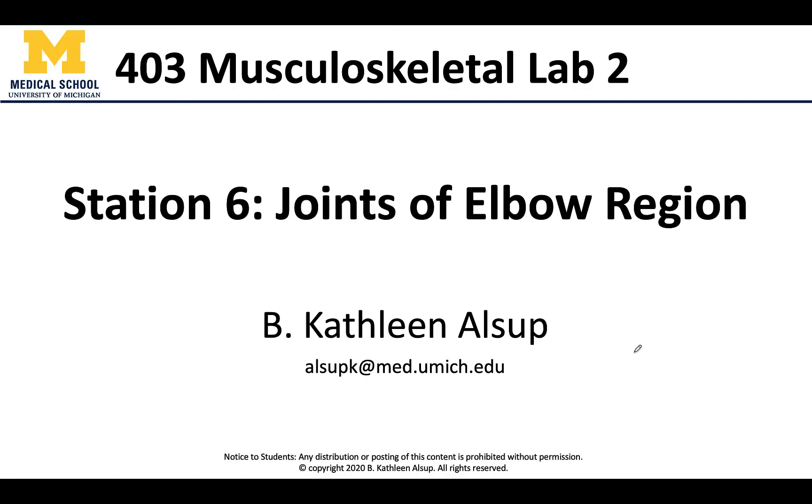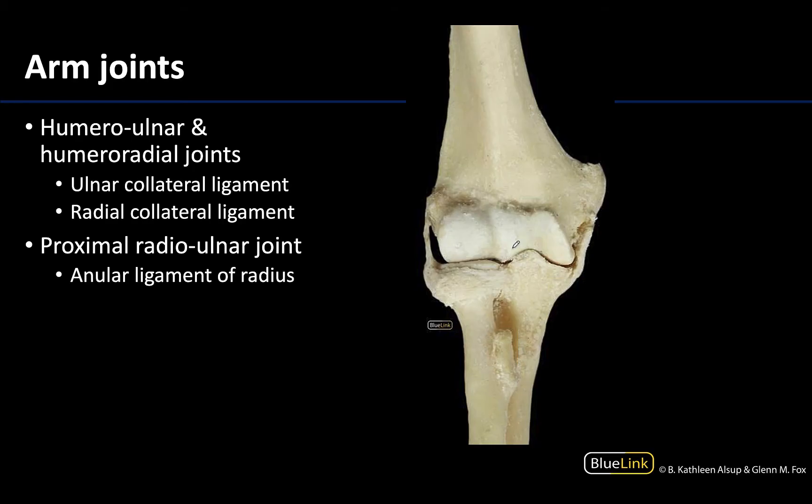Hello all, this is Dr. Alsup and welcome to station number six where we are talking about the joints located in the elbow region. Oftentimes these are all lumped in as the elbow joint, but as we discussed in our lecture videos, this is really a complex of three separate joints that are going to be wrapped up in one articular capsule.